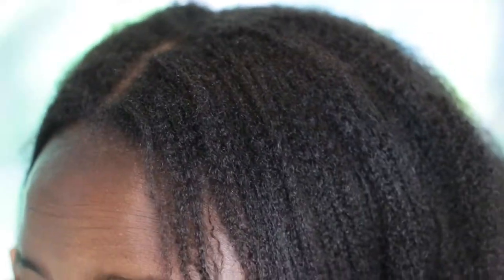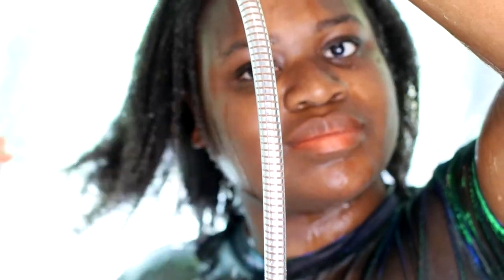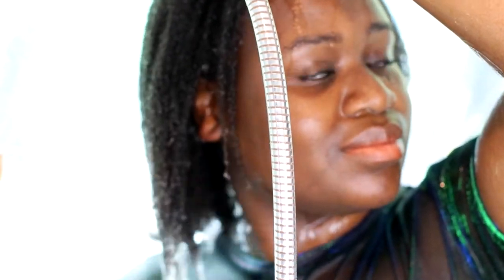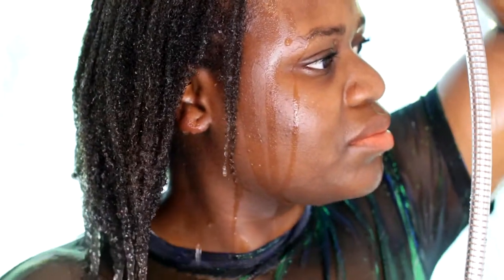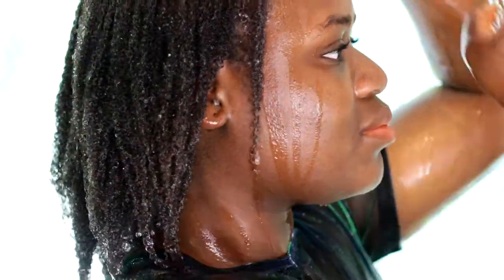Hi, here I am — it's time to wash the hair. To start the washing process, I saturate my hair with warm water and rub the scalp with my fingertips. I make sure that my hair is fully saturated with warm or hot water.